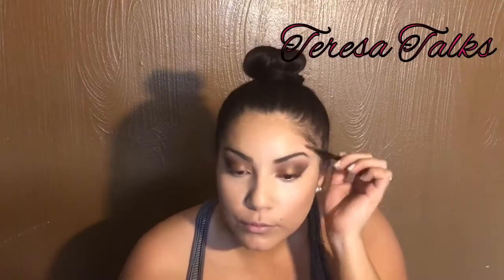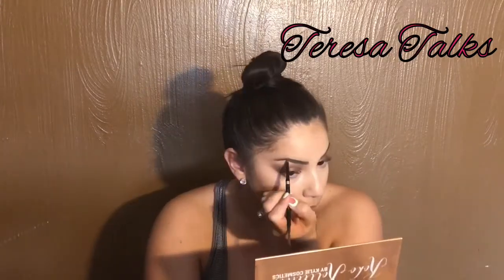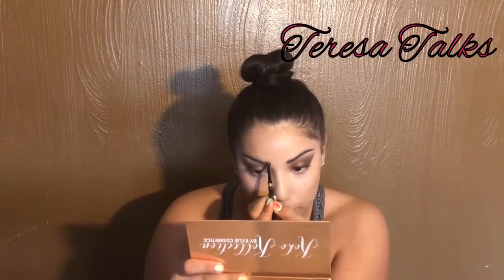Next, this is my ultimate eyebrow pencil — it's called the Brow Stylist Definer by L'Oreal Paris, and it's in dark brunette. I love it. The pencil is so tiny and it has a brush on the opposite end. I live for the brush. I do my thing and brush it out, making sure it looks as even as possible.